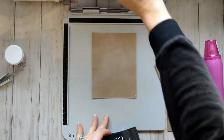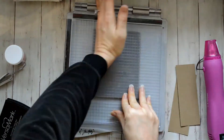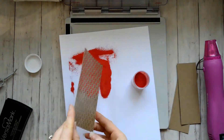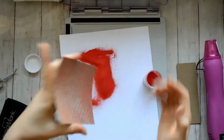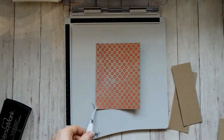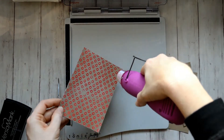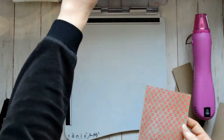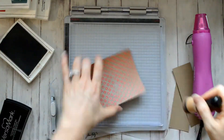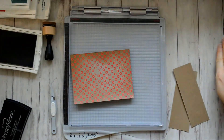I'm taking some Versamark ink and a background stamp by Hero Arts called Carbonated, and I've got some Recollections red embossing powder. I really like that colored embossing powder — I didn't know how it was going to look, but I really love it. And I love the price also. That little blemish right there — I'm going to be cutting the paper so it's not going to show. That's why I didn't try to fix that.